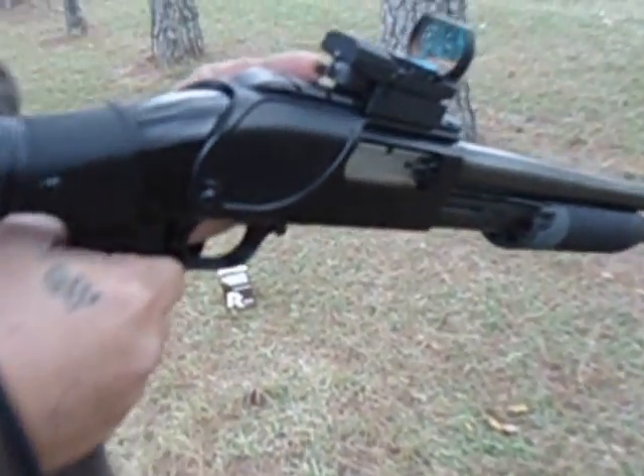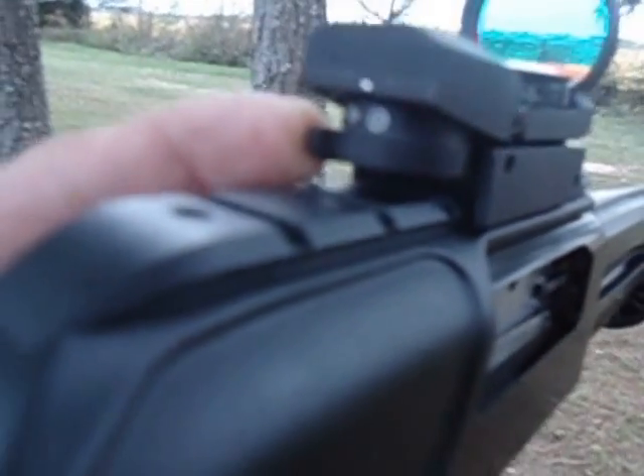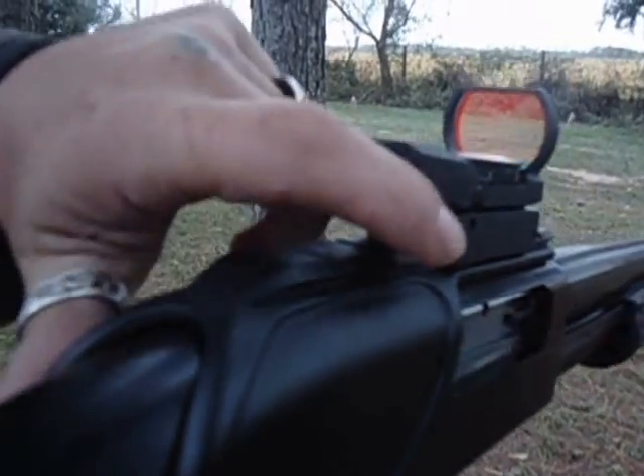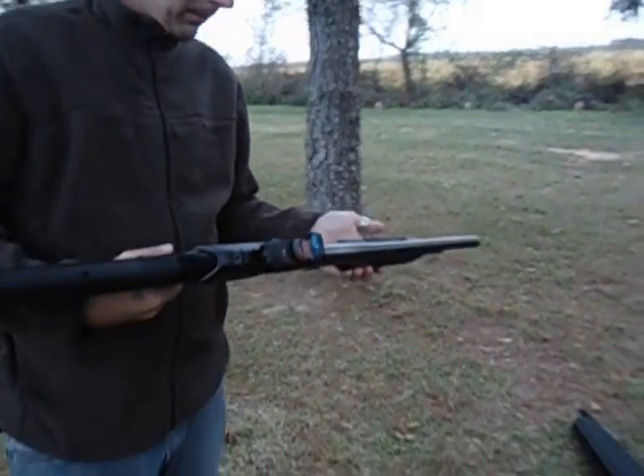It can also change between four selection settings — if you can get down and catch the sight on that — cross, and then just your standard red dot. I prefer the bullseye. Yeah, it's pretty nice. I like the way it looks.